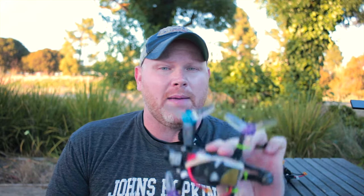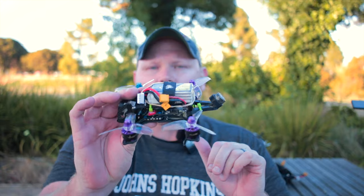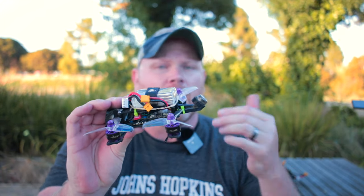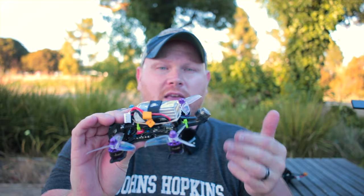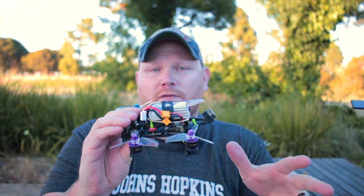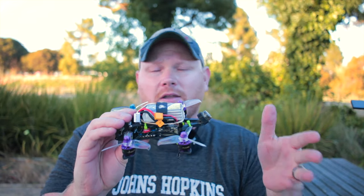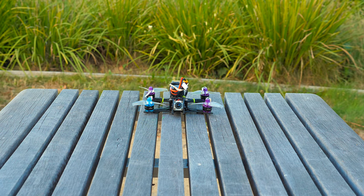We're going to start off in the 250 gram configuration, which is a 4S 650 milliamp hour battery, and in this configuration it's under 250 grams. The Caddx Vista doesn't have an onboard DVR like the full-size air unit does, so we're just going to get goggle DVR, which is 720p at 60 frames a second. The quality on it is still really good — it's not GoPro quality, but it blows Fat Shark's DVR away hands down in terms of quality and reliability. Alright guys, let's see how it flies.